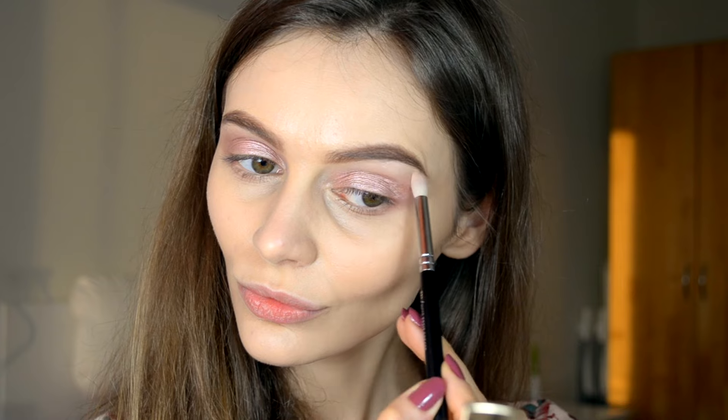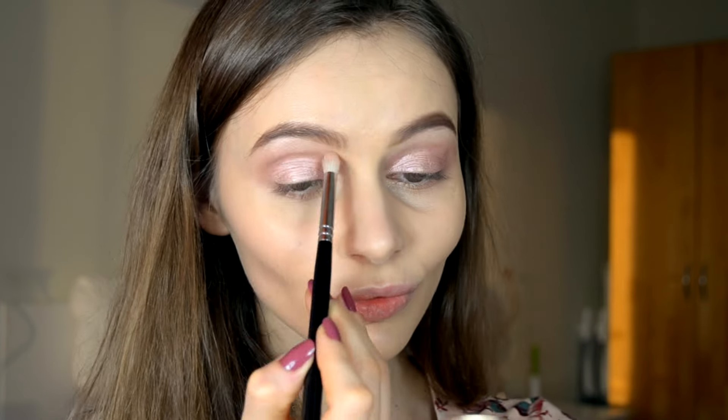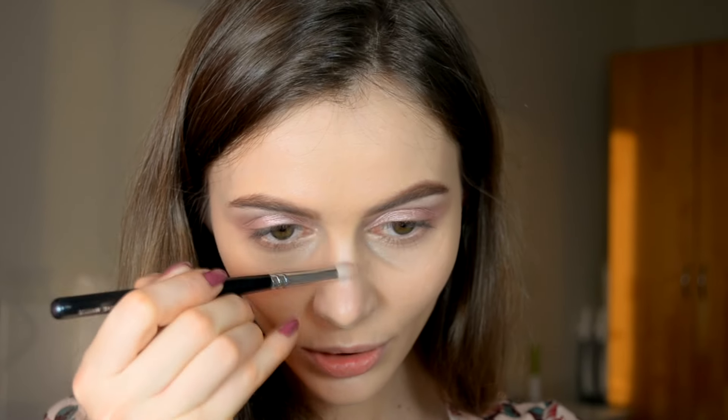The idea for this makeup was to not use a lot of products — that's why I'm doing the highlighter and the eyes with the same palette. In this way, you guys will have the chance of just buying one product and using it in many ways, which is the best thing ever.